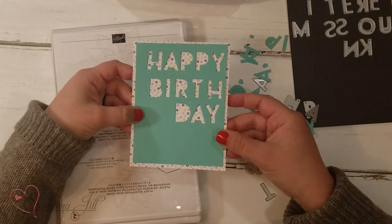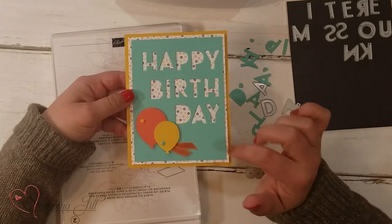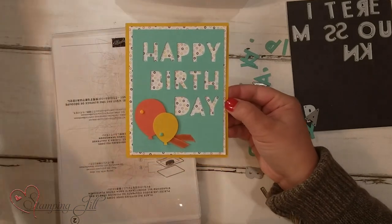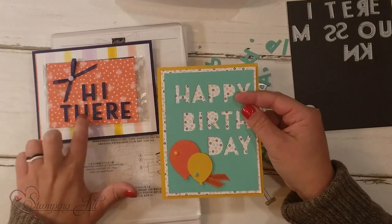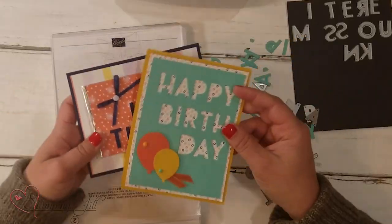Here's the finished card — we just put it all together and popped up some cute little balloons. Super simple and so cute. You can see the difference: this is using the negative space, and this is popping the letters up with the foam adhesive sheets. Both are so cute but just a different look.